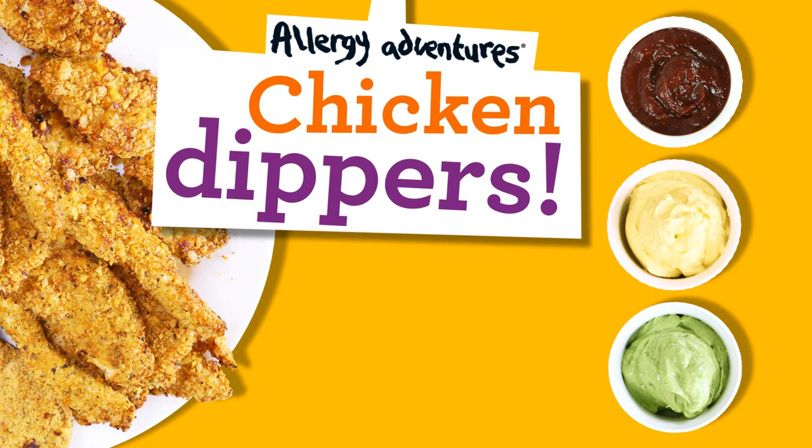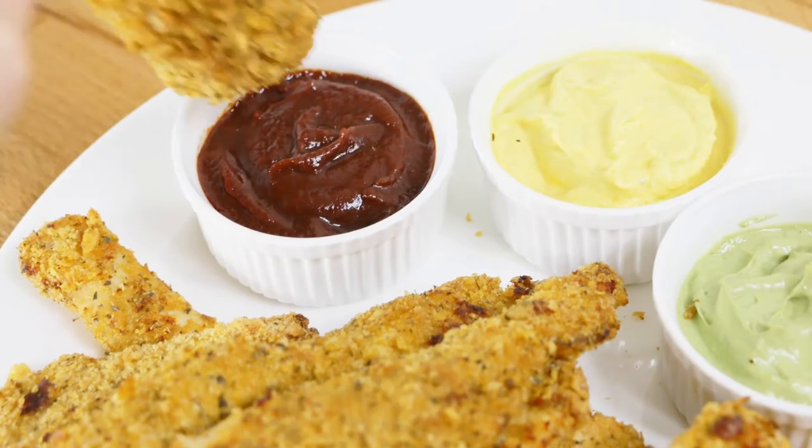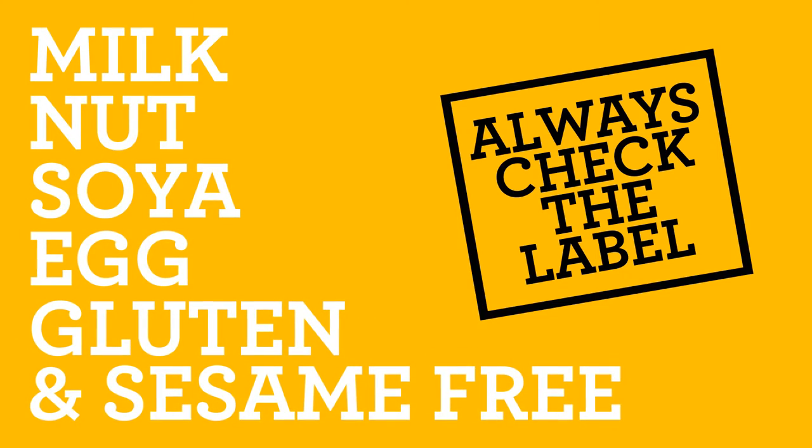Today we are making Chicken Dippers and Traffic Light Dips. They're also milk, nut, soya, egg, gluten and sesame free, but always get the grown-up to check the ingredient labels.